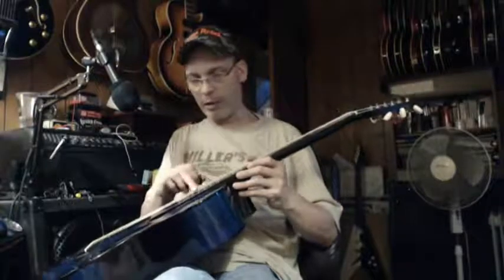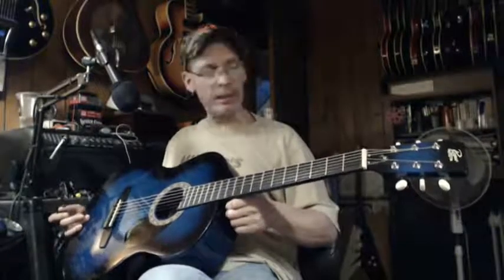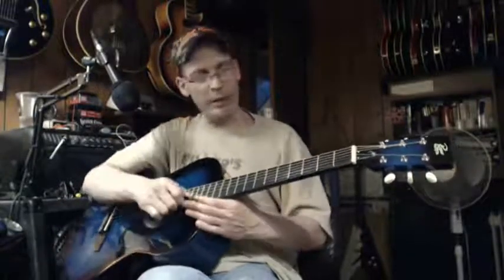No markers on the fretboard, but we can always take care of that. It does have side markers, and I've already done my 15-minute spiel there.